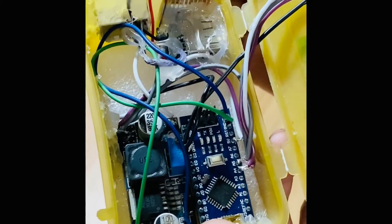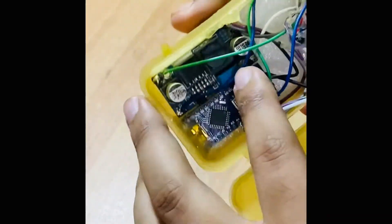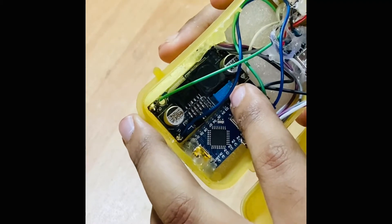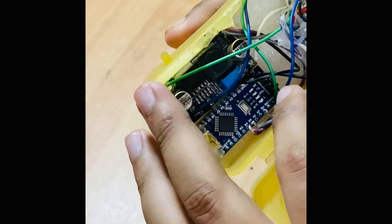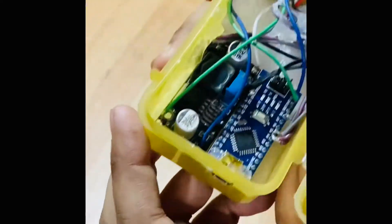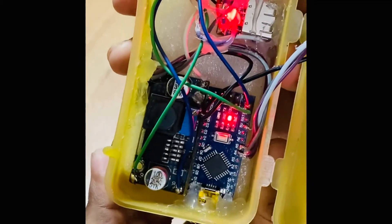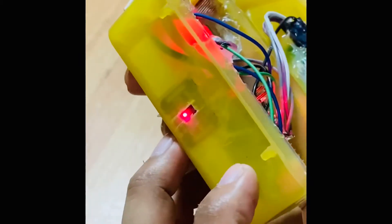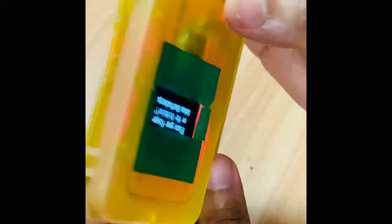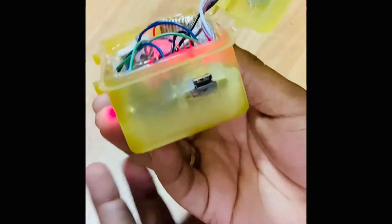I know it's not very efficient, but it will run for a minute or two, and the voltage can be adjusted. The system works and can be charged easily. The power bank circuit blinks while charging and shows solid red when fully charged.